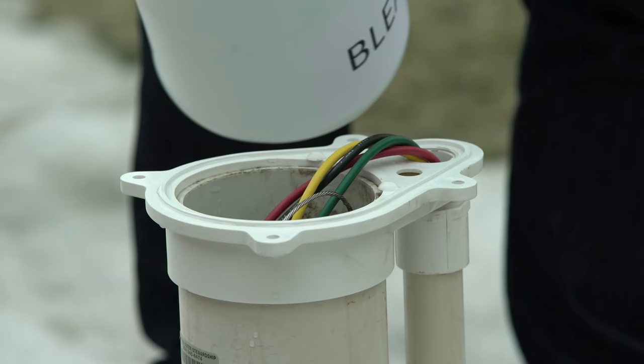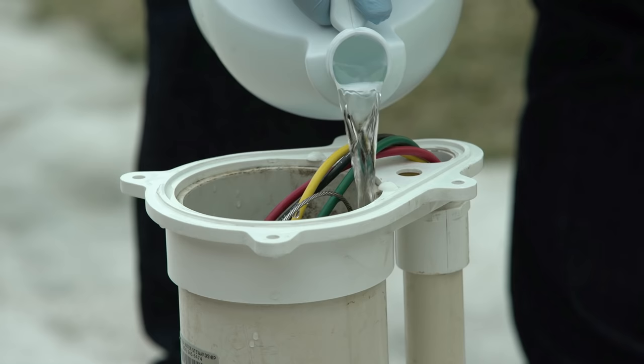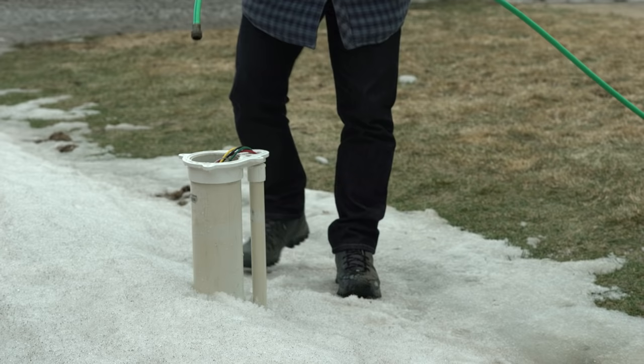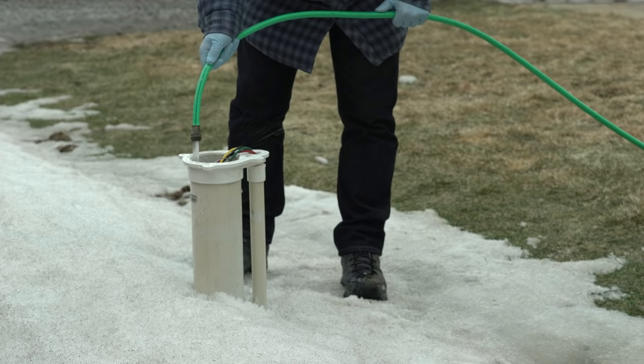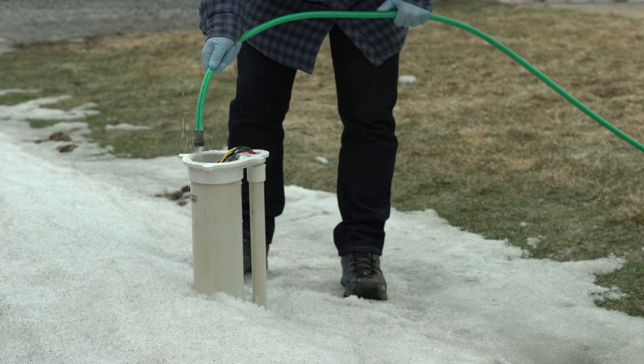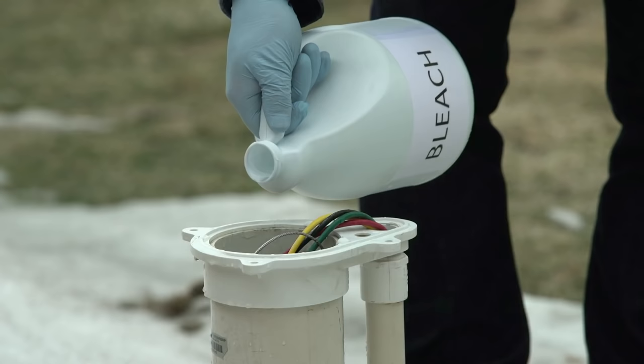Once you've measured out the amount of bleach you need, remove the cap from the well casing and pour about half of the bleach into the well, avoiding any electrical wires if possible. Use a hose connected to your system, turn it on, and direct the hose down the inside of the well. Once you smell chlorine coming out of the hose, use the hose to rinse the inside of the well casing thoroughly and let the water circulate for 10 to 15 minutes. Then turn the hose off, pour the remaining half of the bleach down the well, and replace the cap.